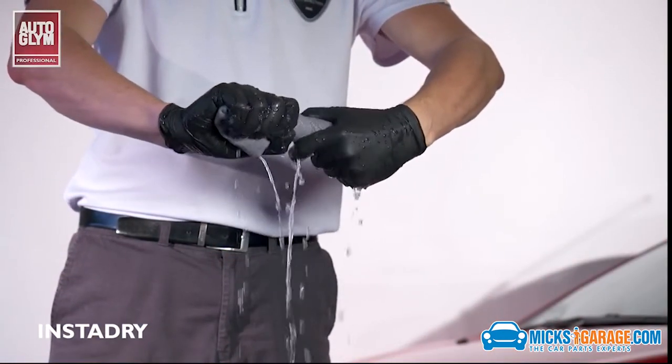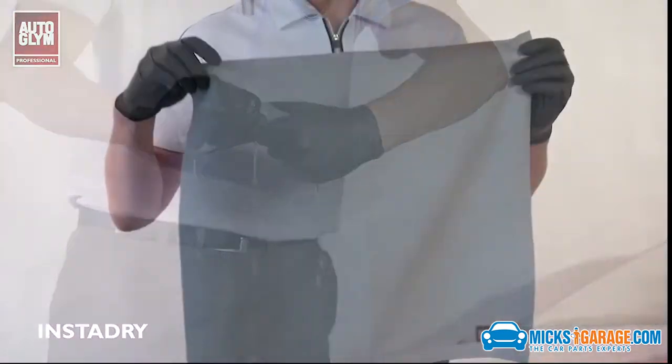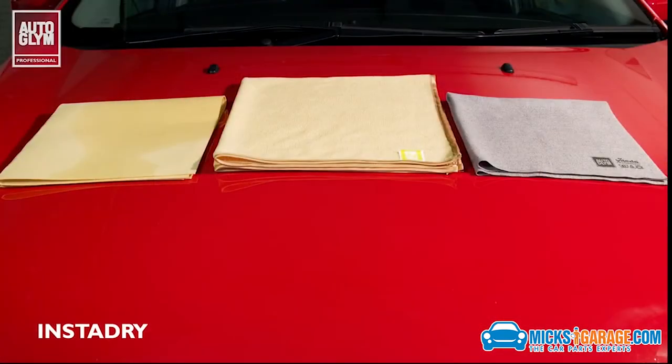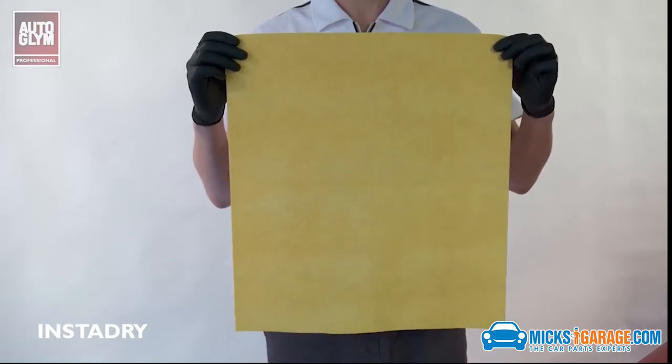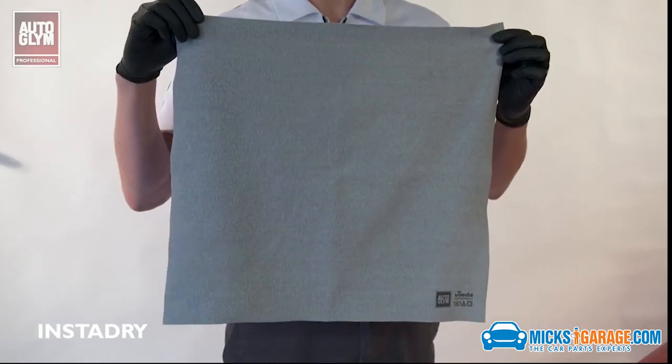The InstaDry can be washed at high temperatures to kill any remaining bacteria, or hand-washed and left to air dry. The Autoglym drying cloth range is designed to meet every need, from versatility, durability and cost-effectiveness, to speed, quality and finish.